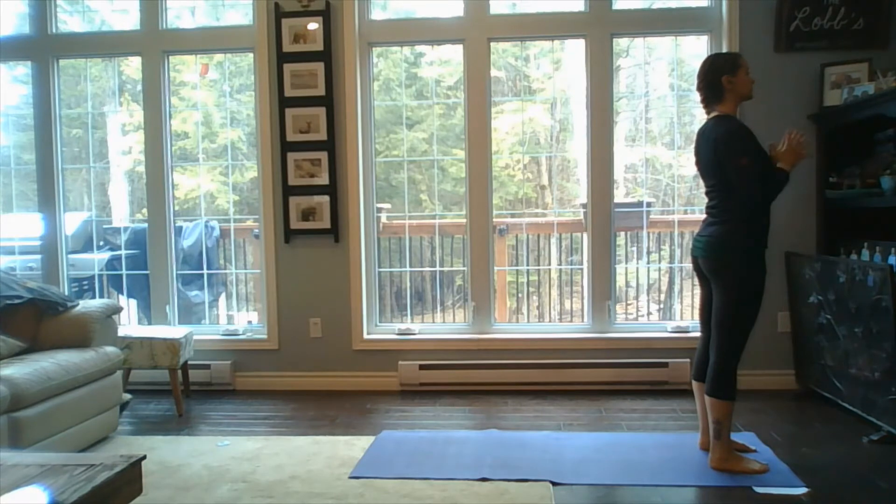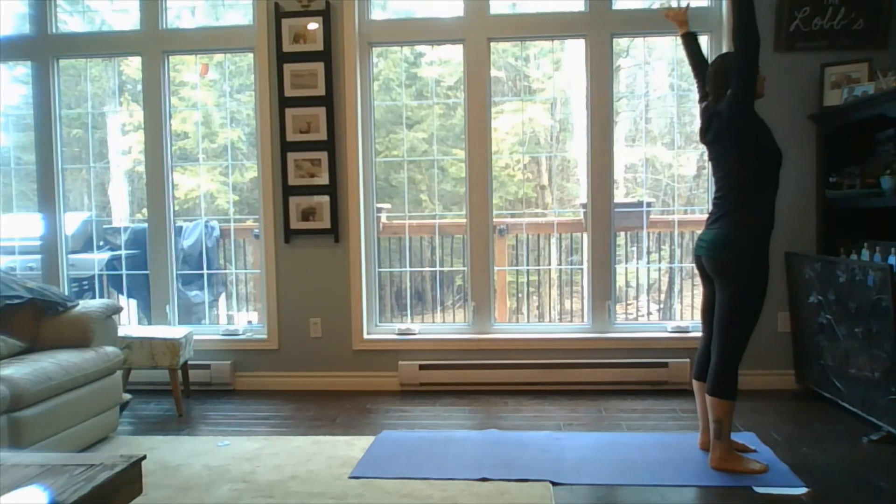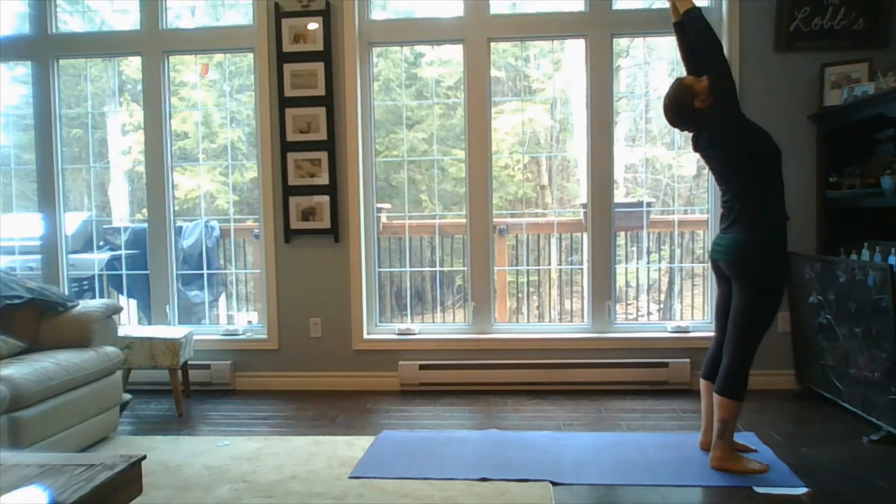On the next inhale, take the hands to heart center. Inhale, arms towards the sky above the head, interlocking those fingers — inhale tall.